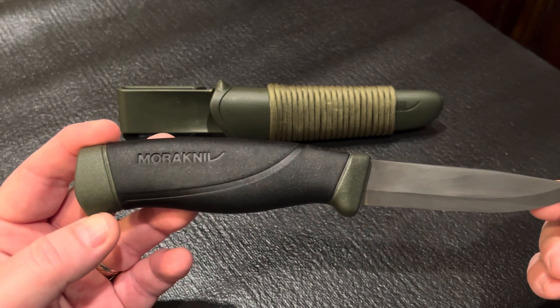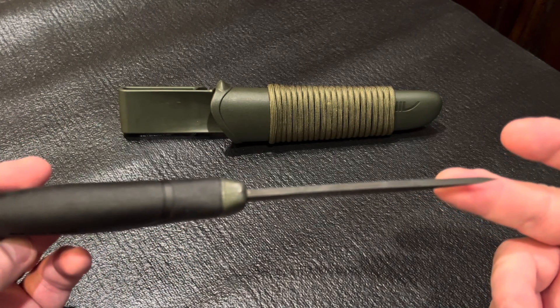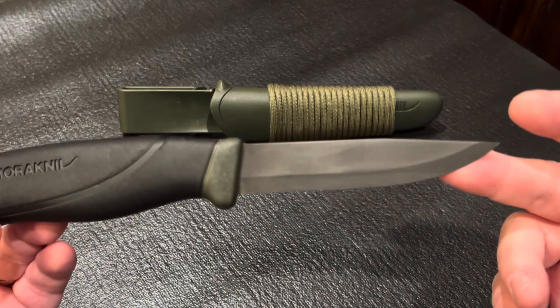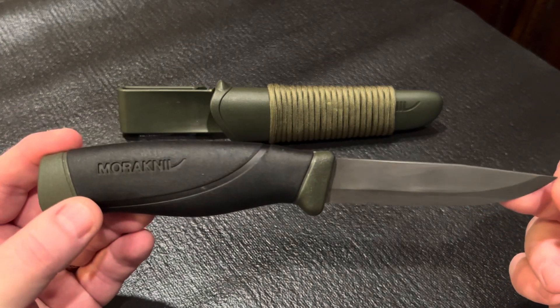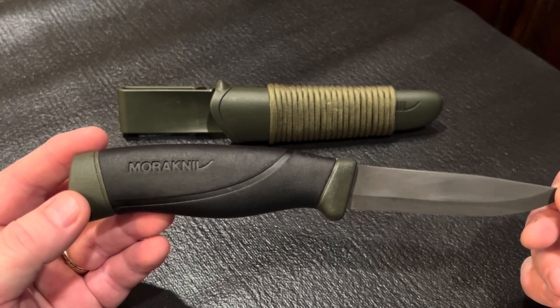The blade is made of Swedish carbon steel with a clip point, a 90 degree spine, and a Scandi grind, which is awesome for outdoor bushcrafting tasks such as batoning wood, fire sticking, carving, and fire steel scraping.